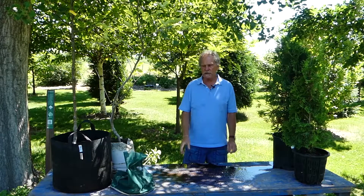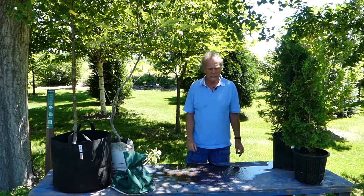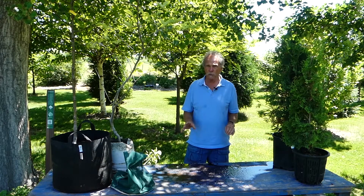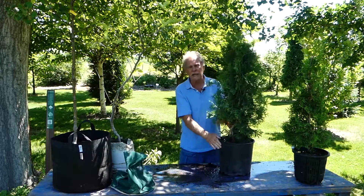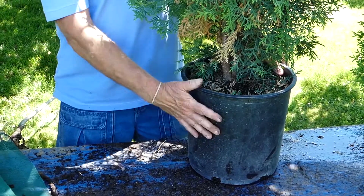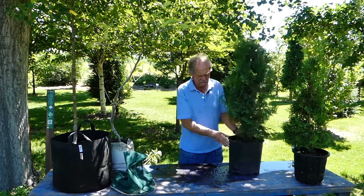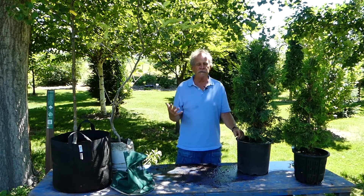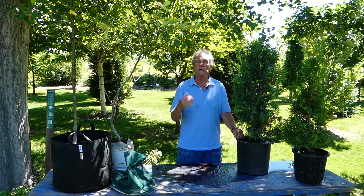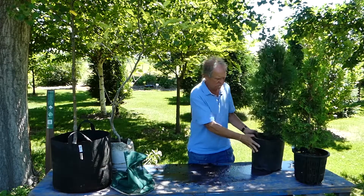The second type of rooting would be a container or containerized tree. There are quite a few different containers now available on the market. This is our conventional plastic smooth-sided container — the one you're probably most commonly going to see, and it's been around for a long time. They come in various sizes, sometimes referenced as one gallon, two, or five gallon. More commonly now they use a number five, number ten, number fifteen. So this is a number five.